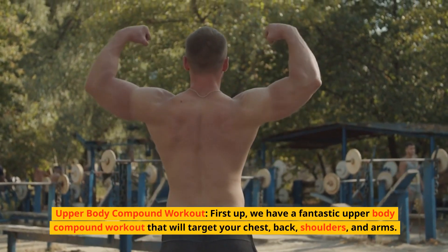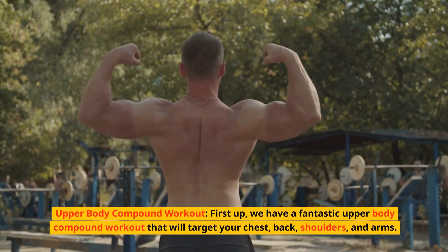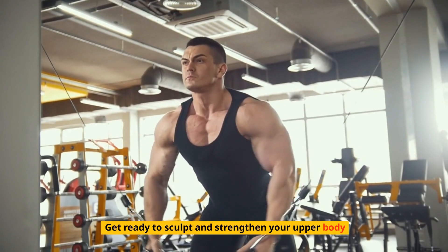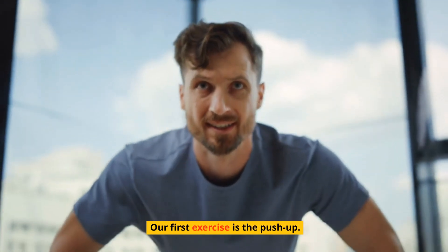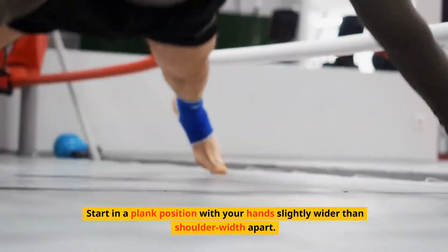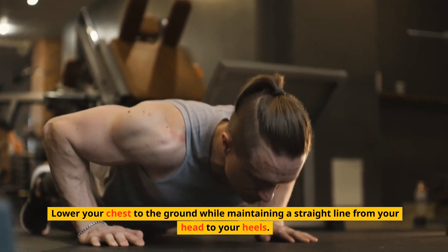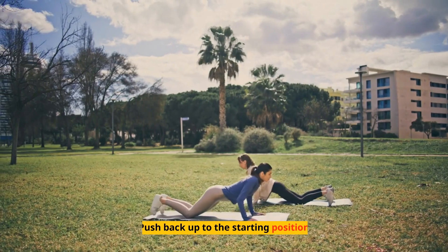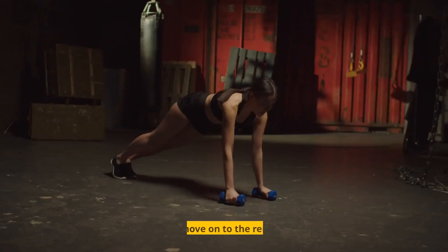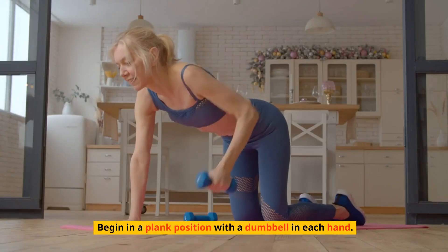First up, we have a fantastic upper body compound workout that will target your chest, back, shoulders, and arms — get ready to sculpt and strengthen your upper body. Our first exercise is the push-up. Start in a plank position with your hands slightly wider than shoulder-width apart. Lower your chest to the ground while maintaining a straight line from your head to your heels, then push back up to the starting position. Aim for eight to ten reps with proper form. Next, let's move on to the renegade row — begin in a plank position with a dumbbell in each hand.